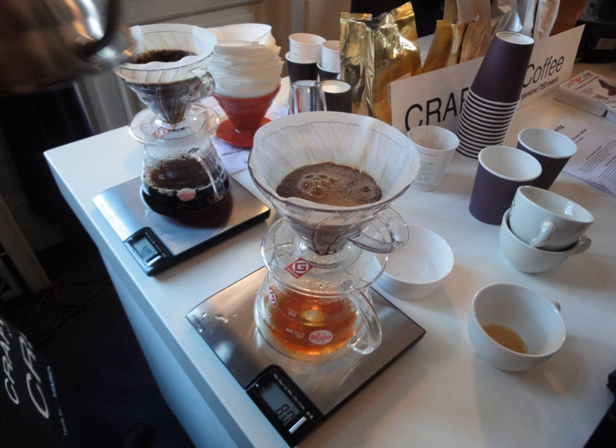Beans that are too finely ground for the brewing method in which they are used will expose too much surface area to the heated water and produce a bitter, harsh, over-extracted taste. At the other extreme, an overly coarse grind will produce weak coffee unless more is used. Due to the importance of a grind's fineness, a uniform grind is highly desirable.